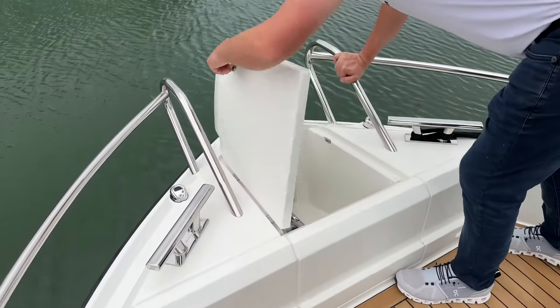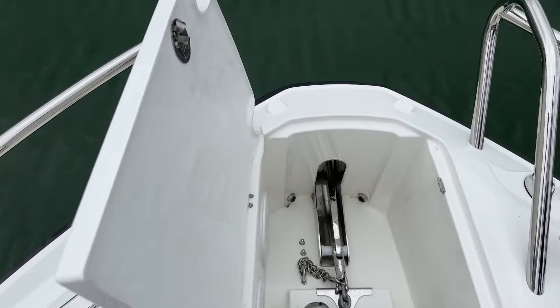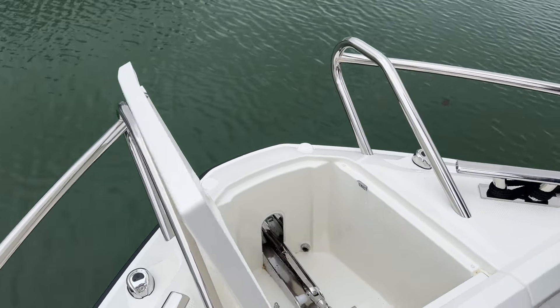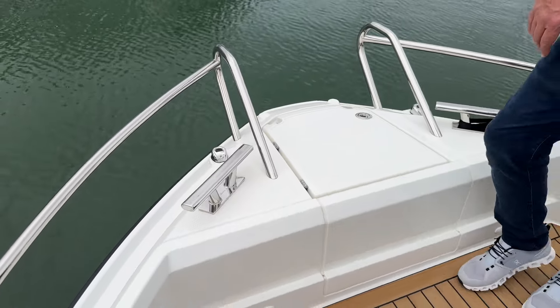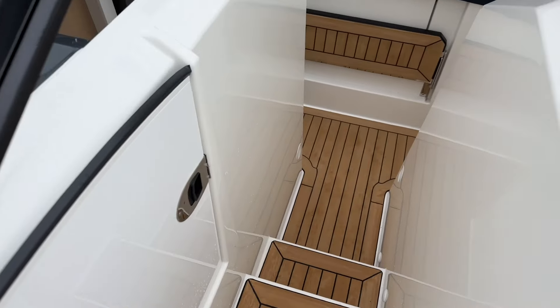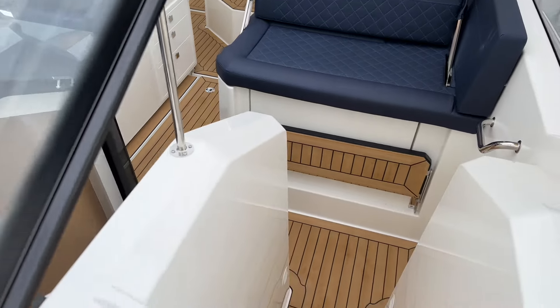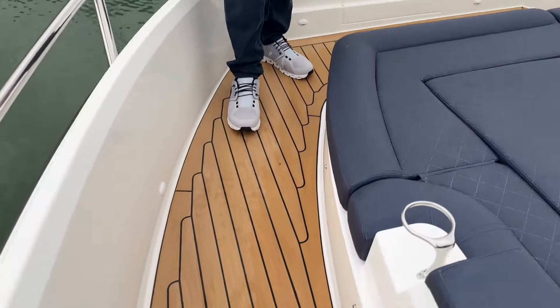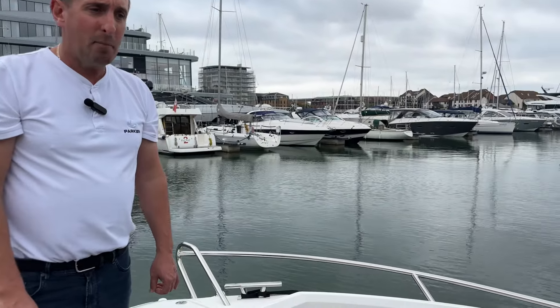The windlass comes out through the hull, which is a nice design. Parker supply a stainless steel roller and stainless steel anchor — all very, very good quality. Big 8mm gypsy on the Lumar windlass. Big cleats and LED navigation lights. We've had Evo Deck decking installed on this boat, laid by the Teak Men based in Chichester. I would say it's the best deck I've ever seen laid on one of our boats — an absolutely perfect job, perfect colour, and it really does look like natural teak.